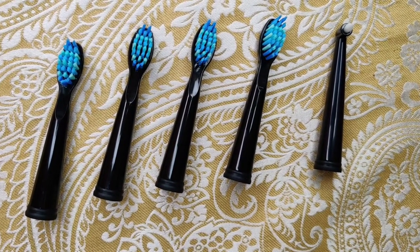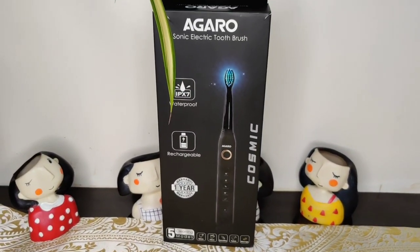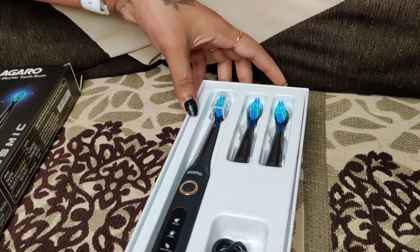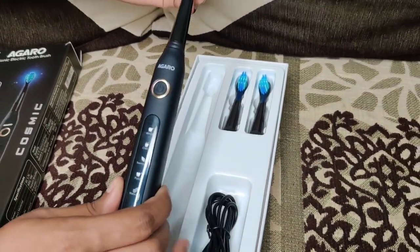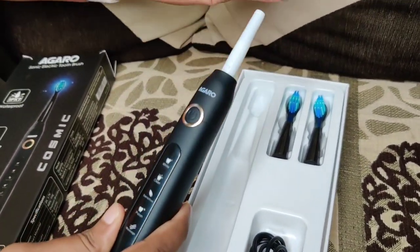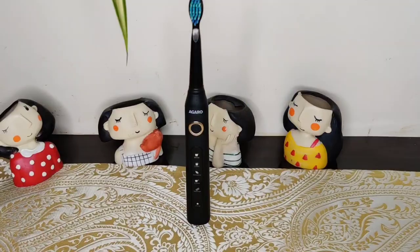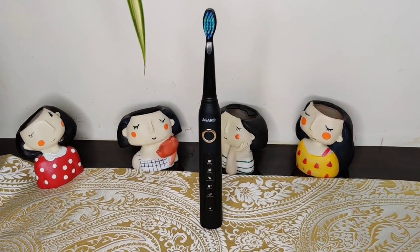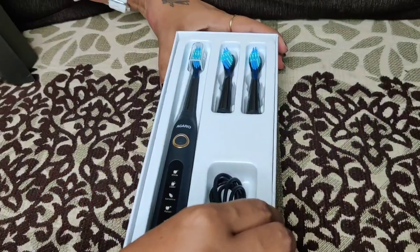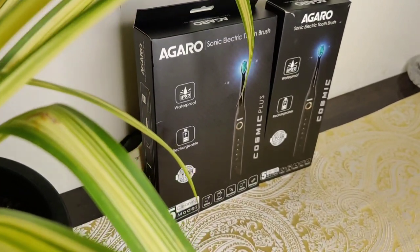The Agyaroké Cosmic Sonic Electric Toothbrush is also waterproof and rechargeable with a one-year warranty and five cleaning modes — essentially the same as the Plus. However, it comes with one toothbrush handle and three replaceable heads, and does not include a travel case. Compared to other electric brushes, both are very affordable, and you also get a manual and warranty card.